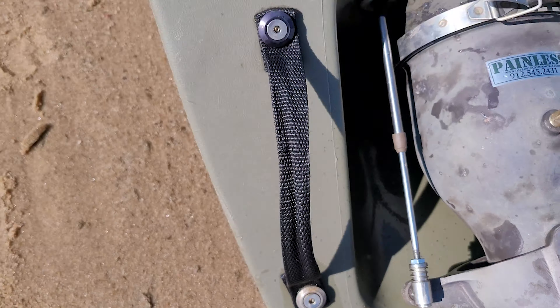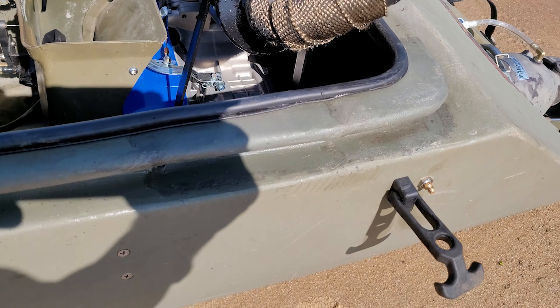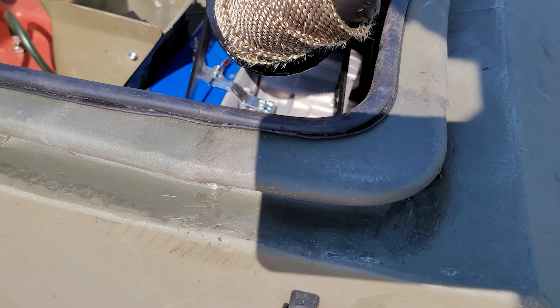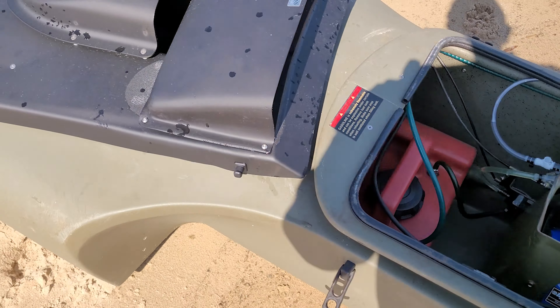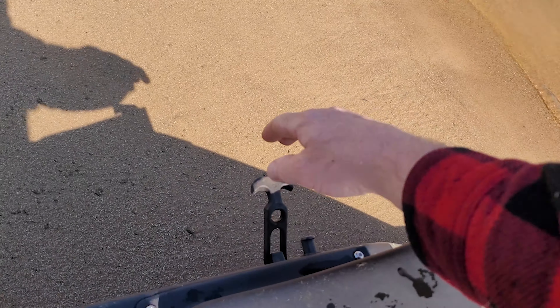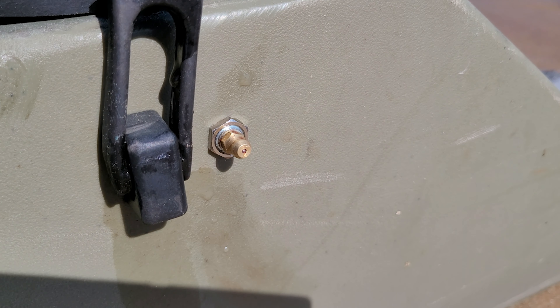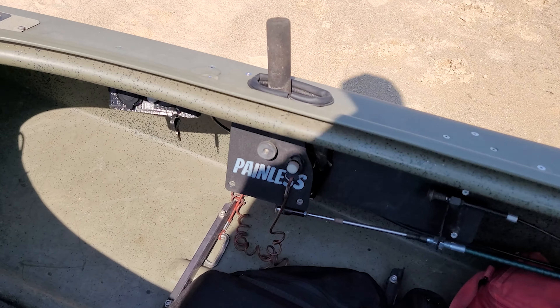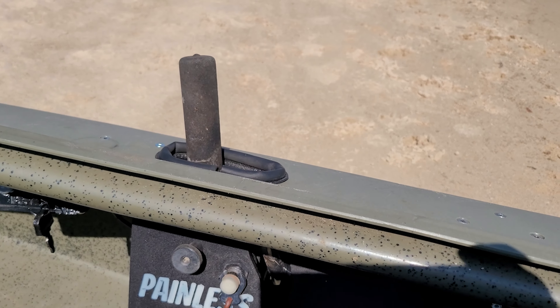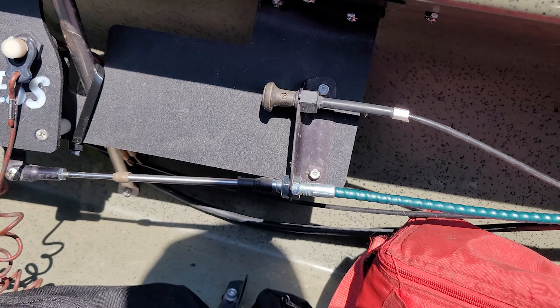Here's the drain plug. We got out here in the sun and we can see where I repaired the hole that was all melted. That's where you grease the hull bearing — a little grease gun. Turn around, we got that steering kit. Steering was down here; moved it up to the top. It's much more comfortable. New steering cable.